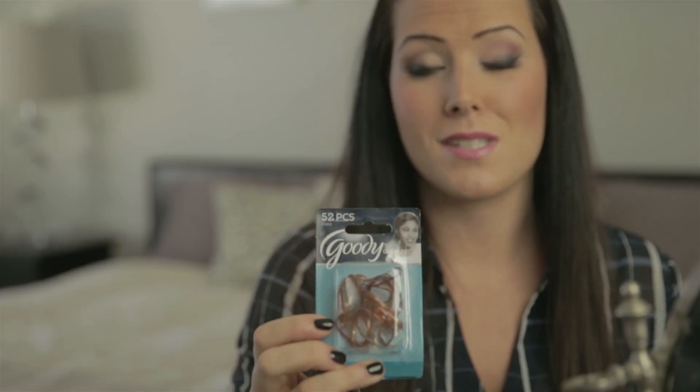So for our second step, now that we have pinned the top up, I'm going to be grabbing a little section of hair right here and I'm going to start to braid it. I'm going to braid it just up the side of my head, continue the braid, and I'm going to elastic it with these Goody elastics. They're fantastic because they're very small, they're very sheer, so you don't even see them.